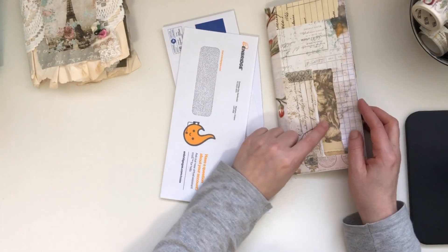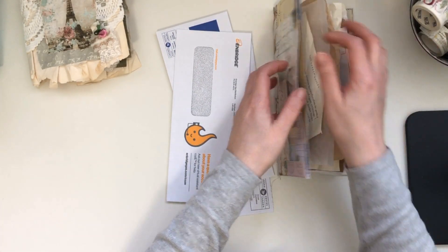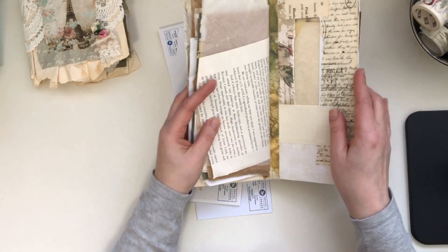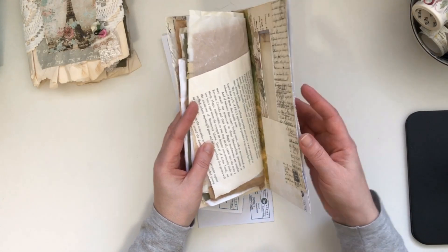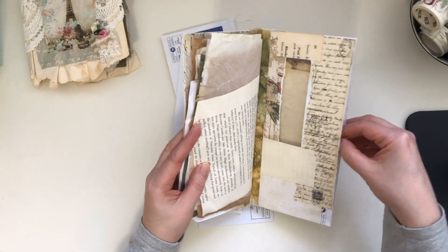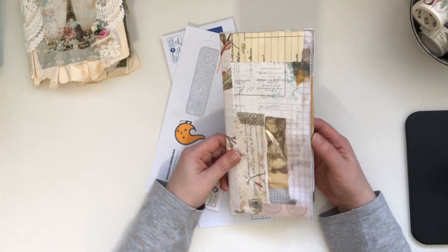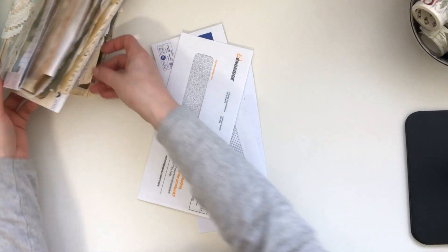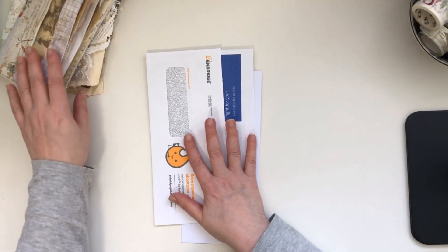What you will need is two of your junk mail envelopes. I like the ones with the windows because it's just so neat to have a large pocket on the front and then a large pocket in the back. I also have another video on my channel showing how I made some smaller envelope folios. I'll link those below. So you'll need the two envelopes.